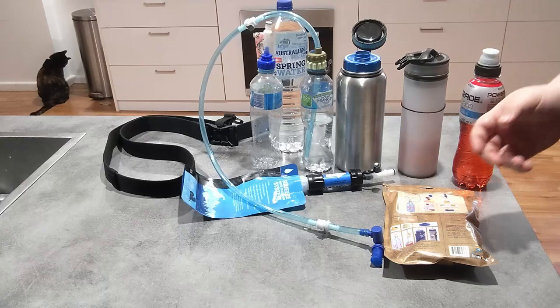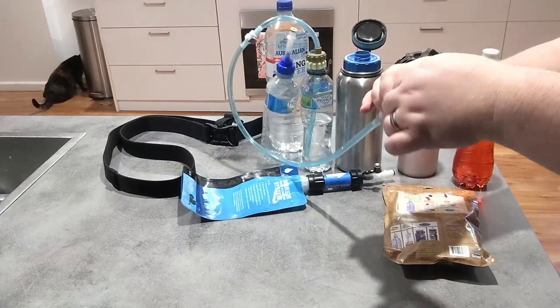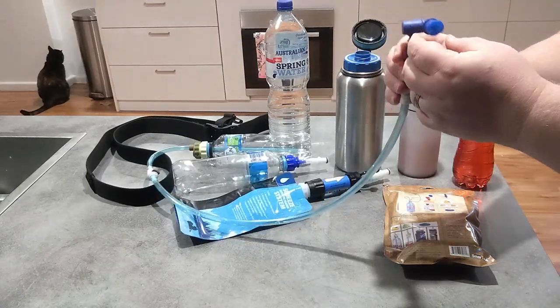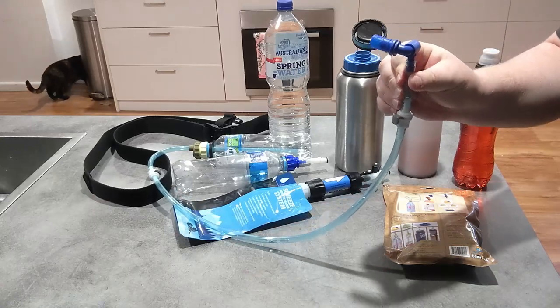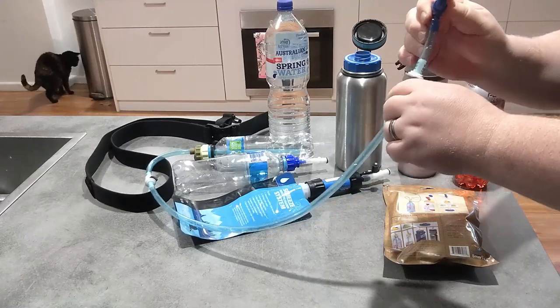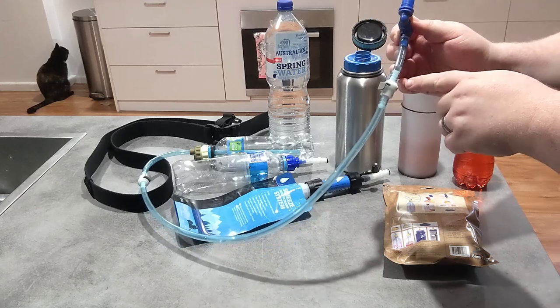I did have an issue with this when I first got it — the bite valve was kind of awkward to use because it wouldn't rotate sideways. It's not round like other valves are, so it rotates in this particular way, which means that if you don't have your tubing set up properly it could be a real issue.